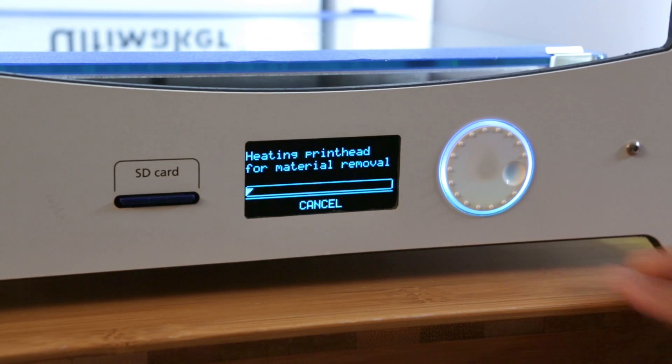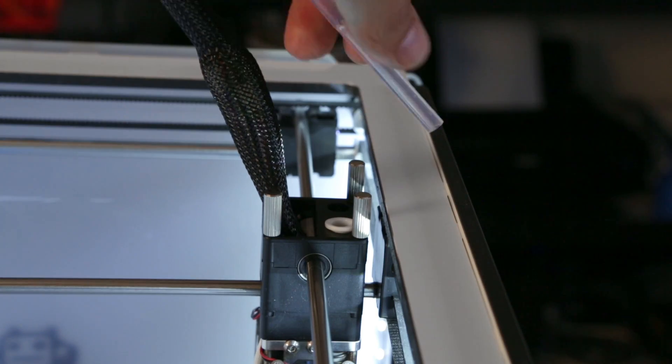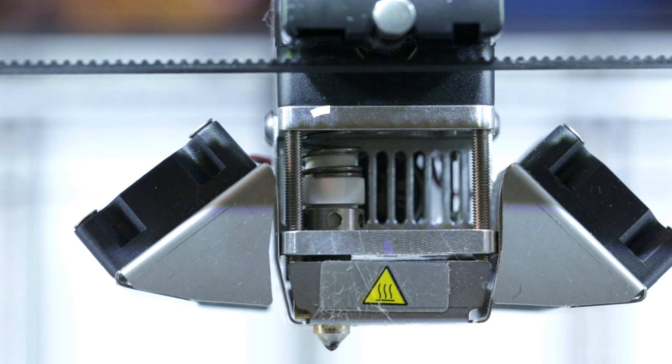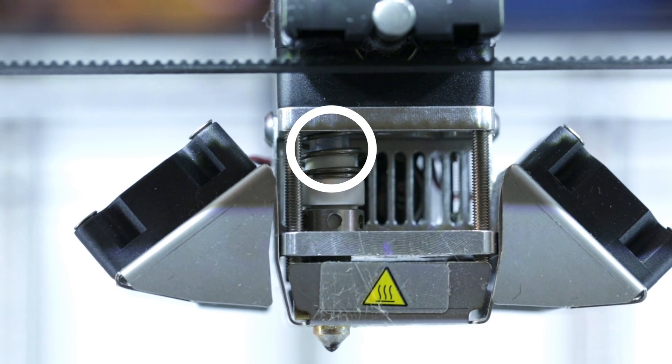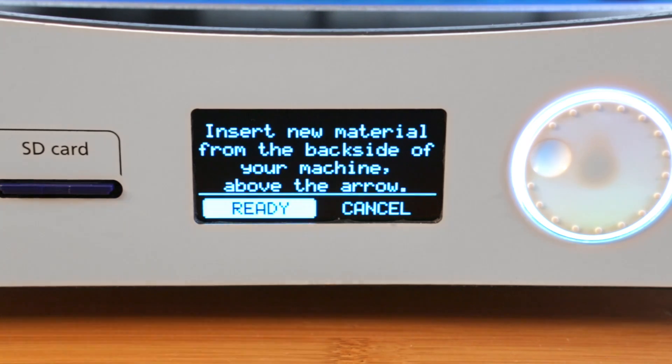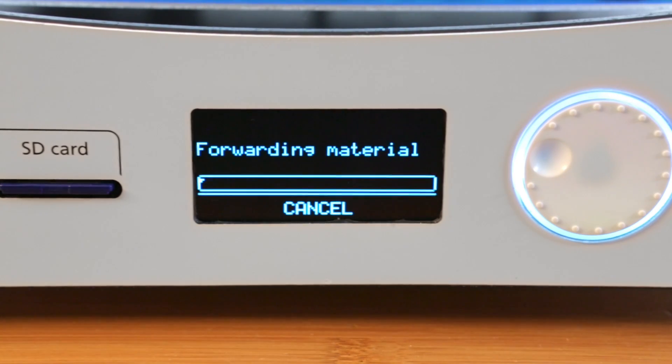Now you can use the change option to unload the filament. Be sure to insert the filament guide tube back onto the printer head before loading new material. Make sure it's inserted all the way, passing through the outer spring and Teflon tube. Now you're safe to insert the filament and wait for the nozzle to purge. You can begin printing once the material has fully purged.